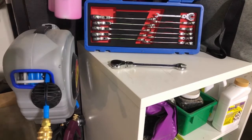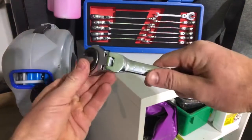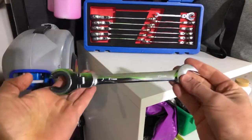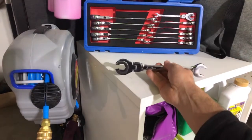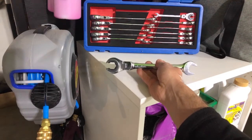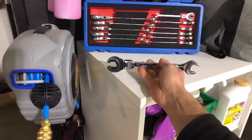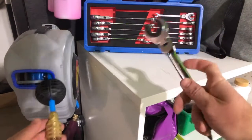Here I am with the Anvil open-end flex head ratchet system from ANBULL. I just thought I'd show some applications you could use it for. Myself, not being a professional car mechanic, I'd more likely use it around the house for do-it-yourself projects, that type of stuff. Something I found in the garage that would definitely be an application is if I needed to change a fitting on a hose.